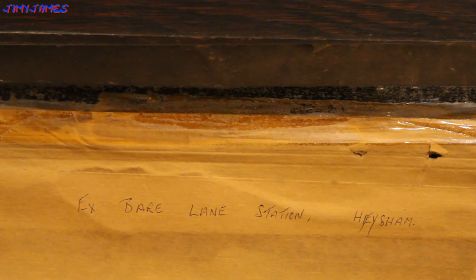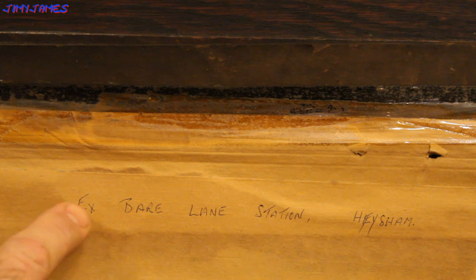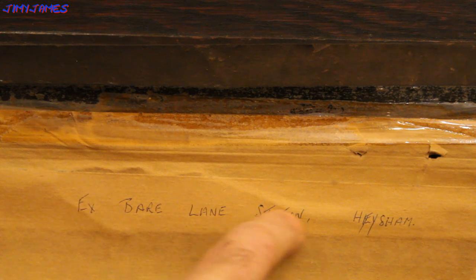I've just turned it over because on the back it says 'Ex Bear Lane Station, Hersham.' Apparently that's where this painting used to hang at Bear Lane Station. So if you want to Google that you can, but here's a tiny bit about the station now.